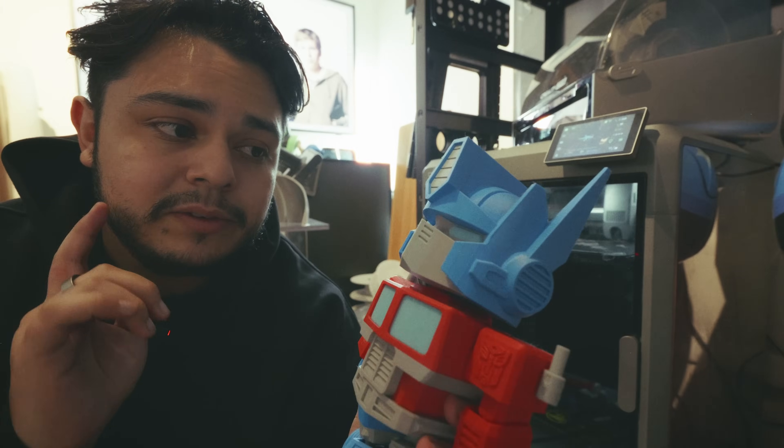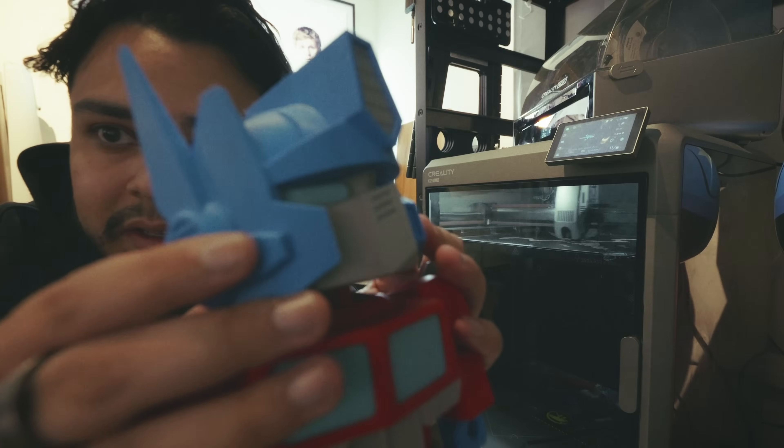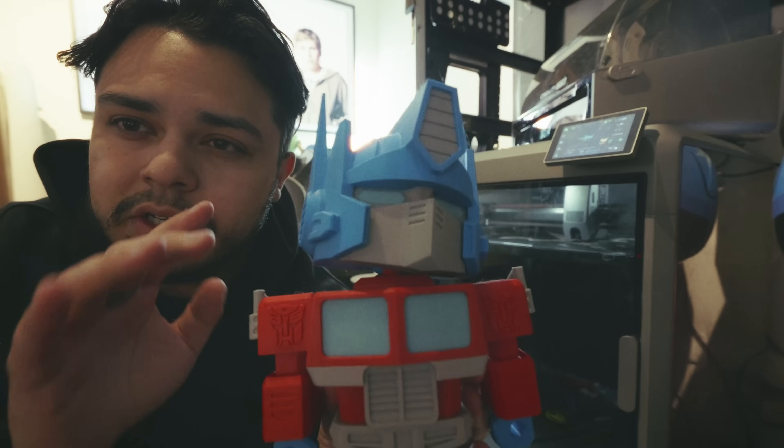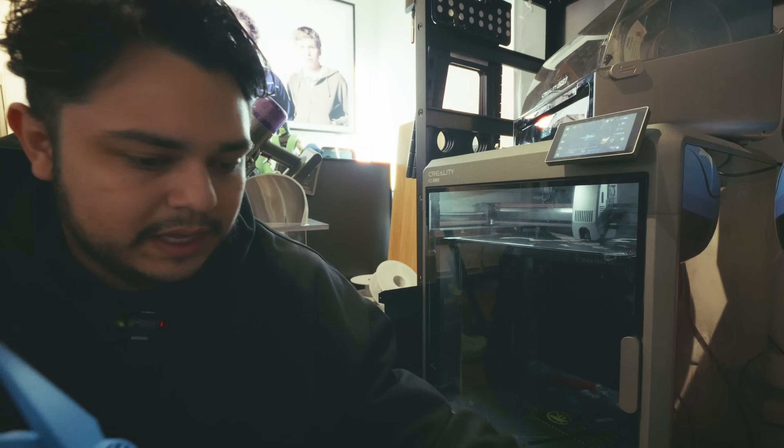The only big thing I found was that the K2 Plus had a little bit of different flushing. You can see there's some hue of red here — there were some flushing issues where I think it probably could have flushed a little bit more, but the K2 Plus came out great.